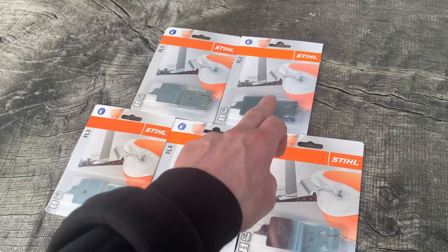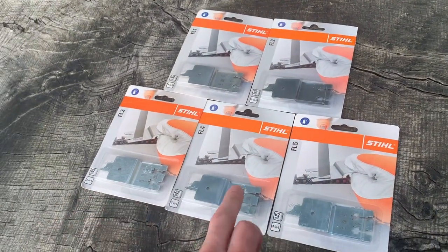Quarter pitch, 3.8 low pro, 3.25, 3.8 standard, 4.04.